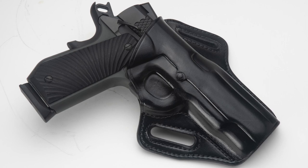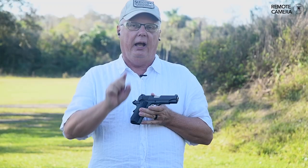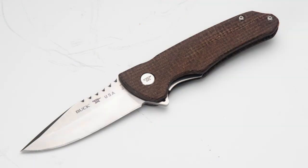Hi there, Kevin Grayton with ShootingIllustrated.com. This week on iCarry, it's a T-Sauce Stingray 1911 in 9mm. That's being carried in a Galco Concealable holster, and we're teaming that up with a great little knife from Buck Knives.